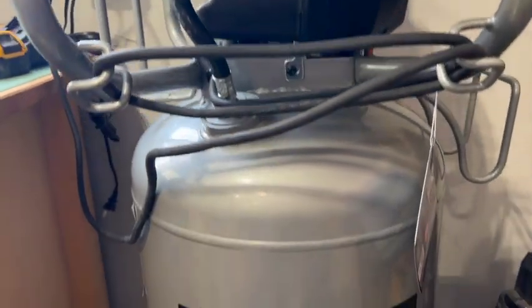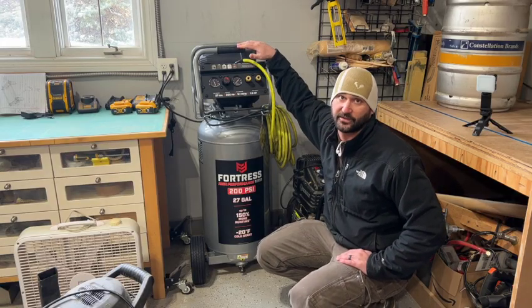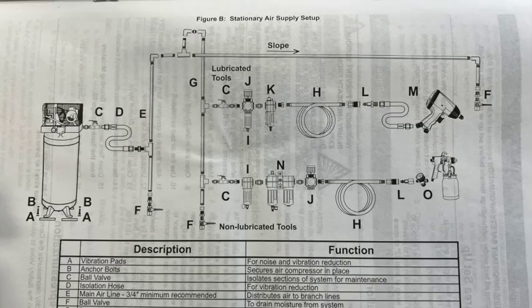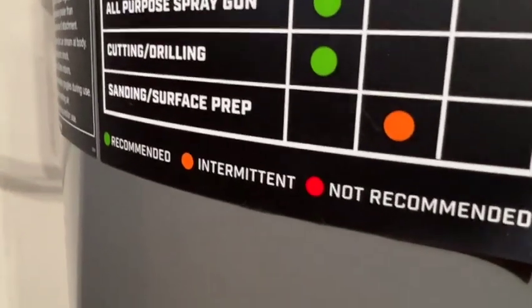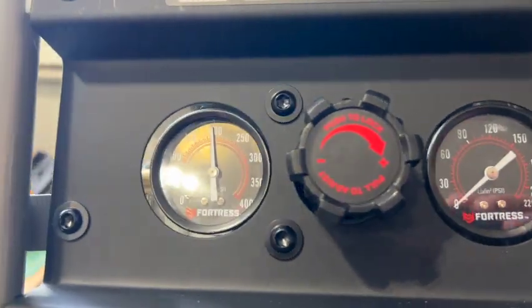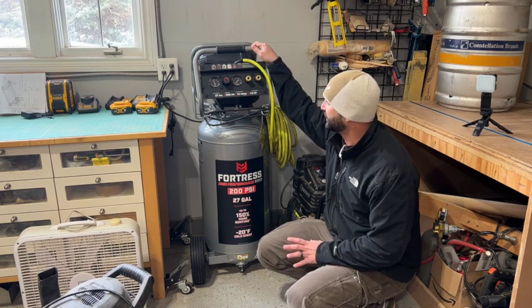That was the initial setup for the 27-gallon Fortress air compressor that you can pick up at Harbor Freight. I really don't need one this big, but the price was just right and I've heard really good things about these units. My idea is to put up some regulators and run some piping over to the other side where I work on my cars, so I can use air tools over there as well as still have a quick connect here to run nailers on my assembly table.